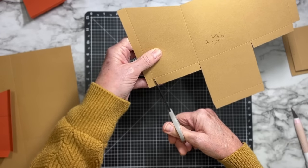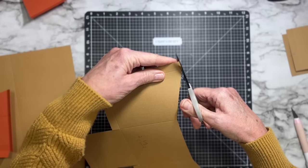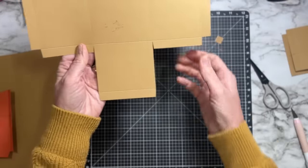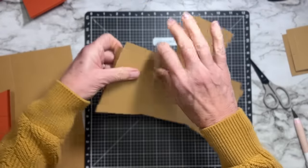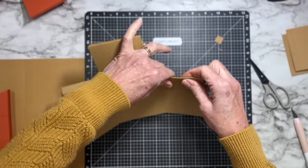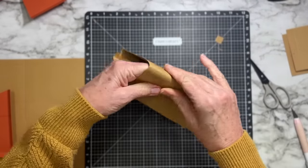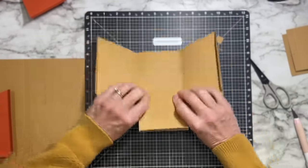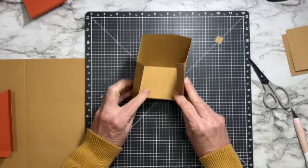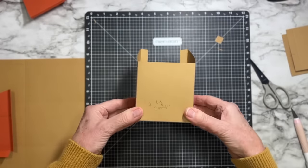You should now have something that when you fold on the scores — which is easy since you've hand-scored these and aren't relying on the machine — you get that same basic slanted box shape. The back is added later as shown in the assembly section. Repeat these exact steps on the other large piece, then the small ones follow the same process.